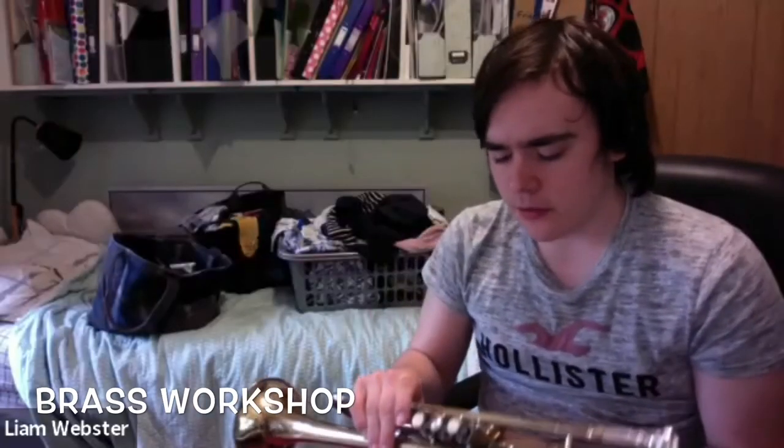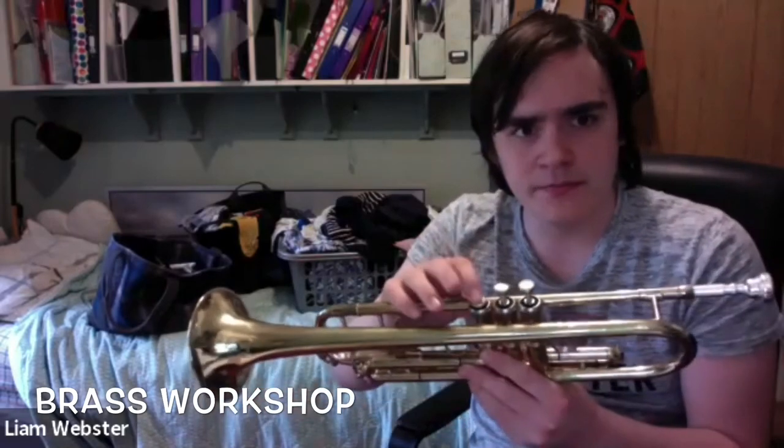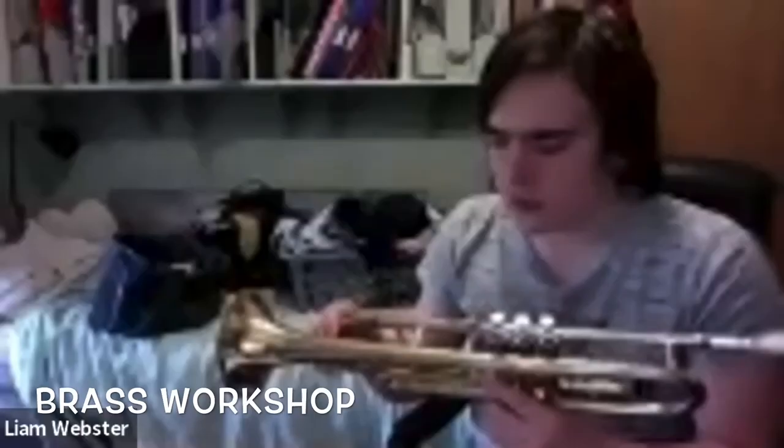A student asks about their trumpet's third valve being a bit loose and not pushing down correctly. Without actually being able to see the trumpet it's hard to fix remotely, but the first thing I'd recommend is to take all your valves out and give them a good clean — not just the valves themselves but inside the actual valve casings. And of course, everyone should be cleaning their instruments during lockdown.